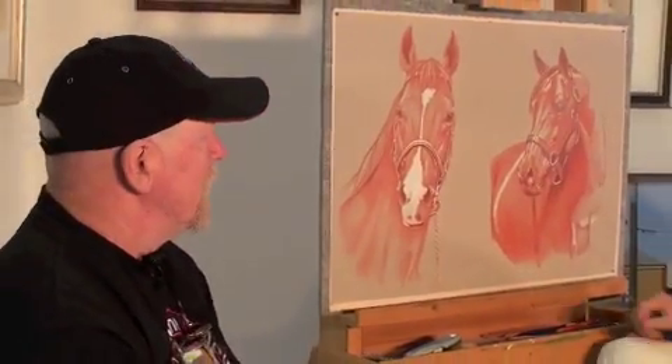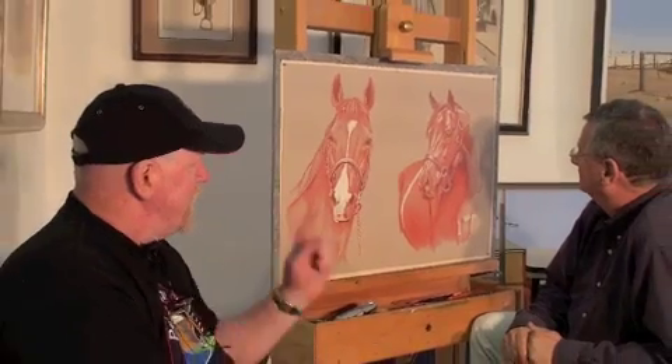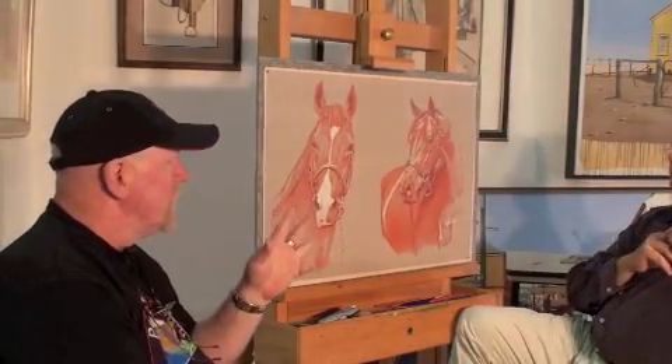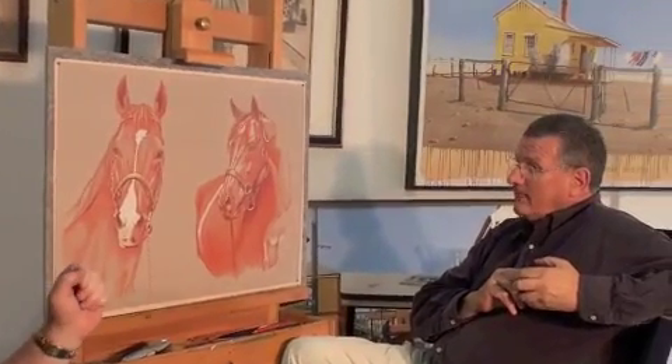Welcome back, viewers. Pete's been working on his drawing while we've been having a bit of a break, and as you can see, he's really made some extraordinary progress with it. But Pete, part of the reason we're here today was two reasons — obviously because of the drawing, but you wanted to show us a little bit about one of the oil paintings you've got in progress at the moment. Horse in Erstenville — that's right. So how about we take this guy down and put the oil painting up, and we'll watch you paint the oils for a little while.